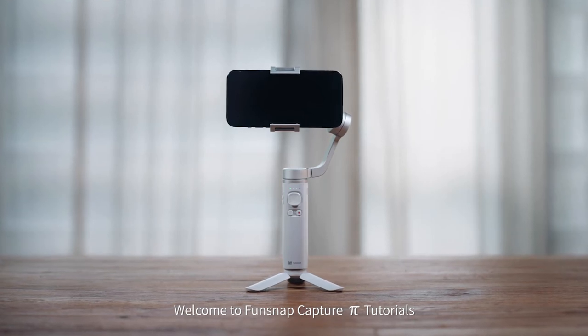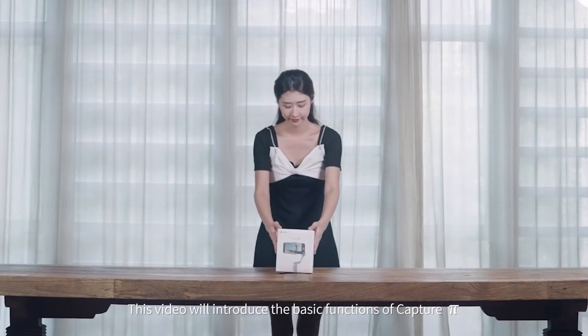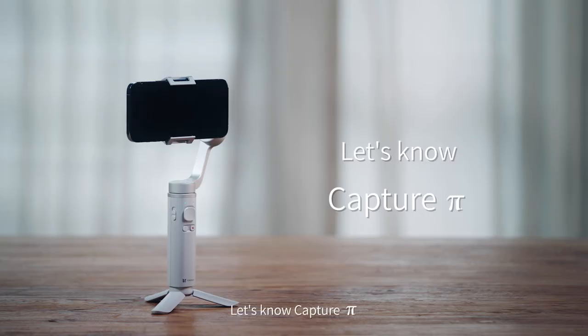Welcome to FunSnap CapturePie Tutorials. This video will introduce the basic functions of CapturePie. Let's now explore CapturePie.